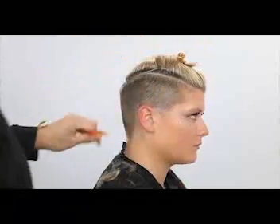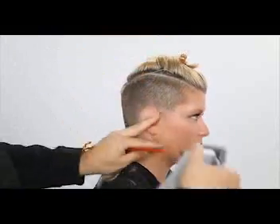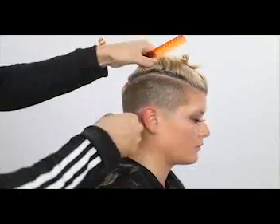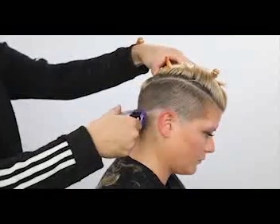Now I jump all the way down to the zero guard. This is a trick I want you to try in the salon, especially if you're not a barber. I'm not making this video for barbers — if you're a hairdresser and not used to using clippers, go in with your highest clipper first, take the bulk out, then go in with your lowest clipper and draw your line around the head shape.